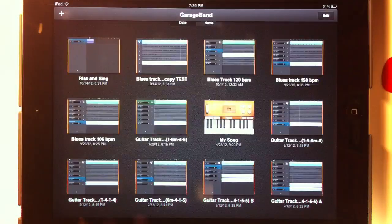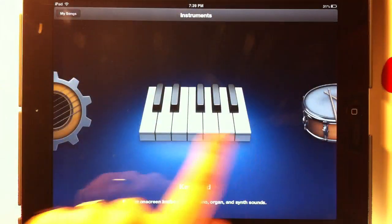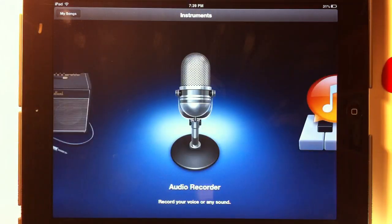So let's open up GarageBand. Let's go to the plus sign here at the top. Let's create a new song. And we're going to go to the audio recorder on GarageBand because we're just going to use the external microphone on the iPad, recording guitar and vocal at once.